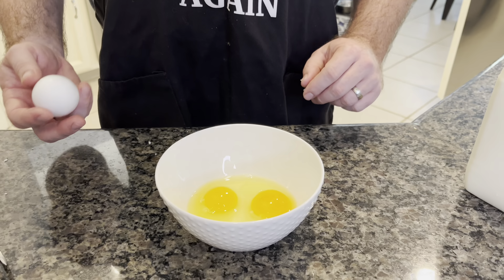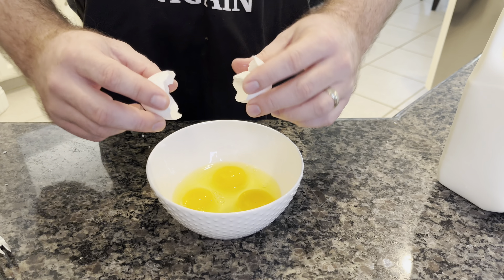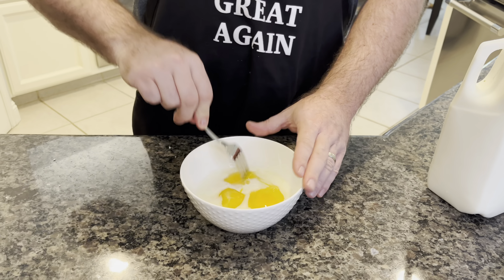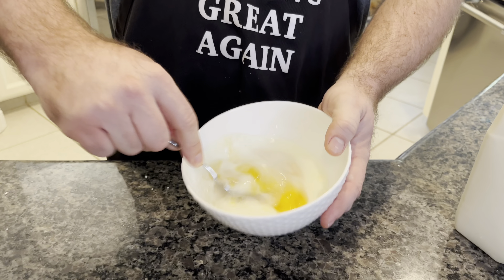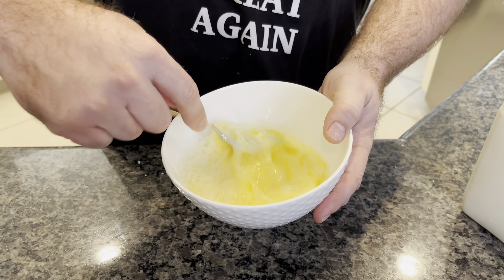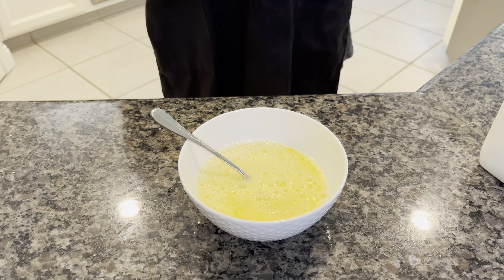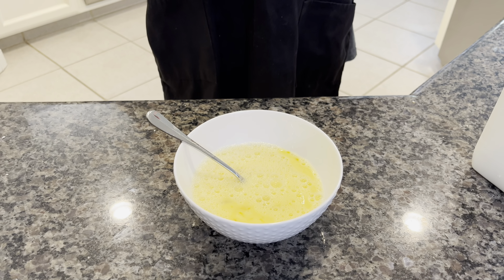First we're gonna scramble some eggs. I broke the first two eggs in here, let's get the third egg in there. You can use as many eggs as you want. Add a little splash of milk — maybe a quarter to a half cup. Break your yolks and then beat your eggs so they're ready to go. I don't go too crazy with it — I like to leave a little bit of yellow streaks in it. I think it adds good flavor, so you don't have to finely beat this.